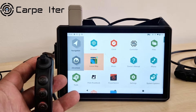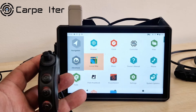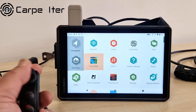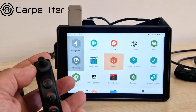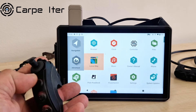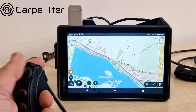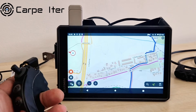We just rolled out support for Carpe ITER controllers on Garmin Tread Overlander devices. There is one additional benefit: Carpe ITER controllers now come with a Locus Map subscription, and you can utilize that subscription also on your Garmin Tread Overlander device.